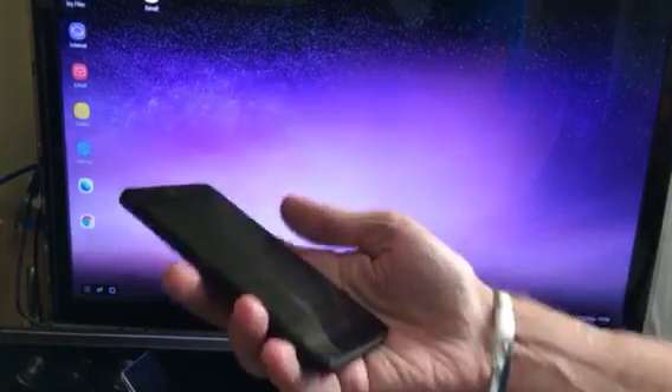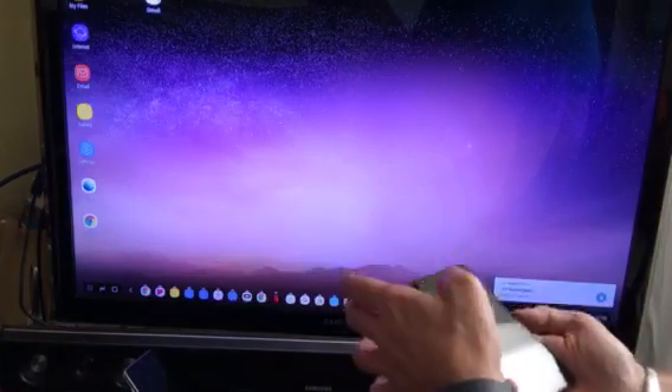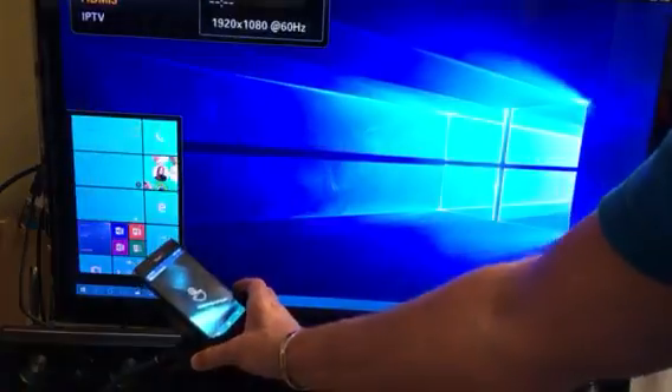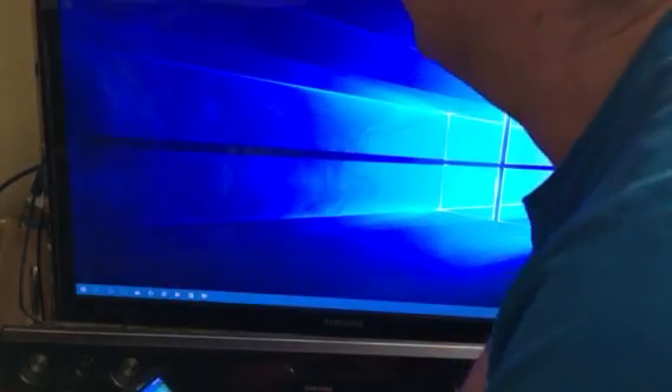So this is the Lumia 950, not the XL. There's the Dex working with the Samsung S8 — unlocking the 950 out of the S8. With the 950 you can see it's even got a pad you can use to swipe with. That's it, just to show you that it is as it seems — nothing else — and it works fine.